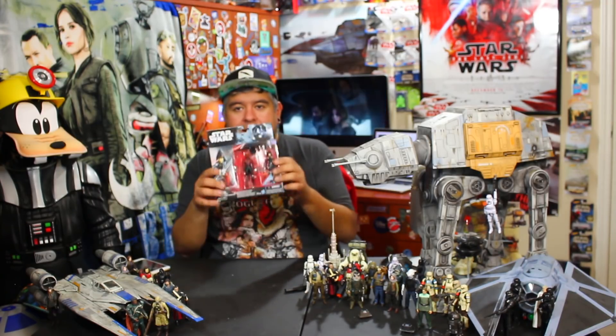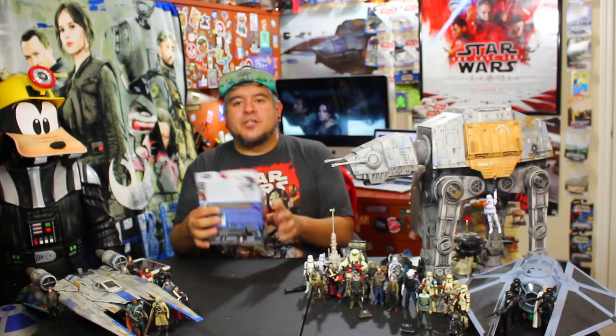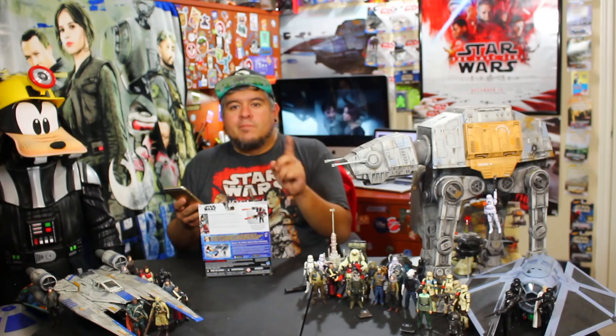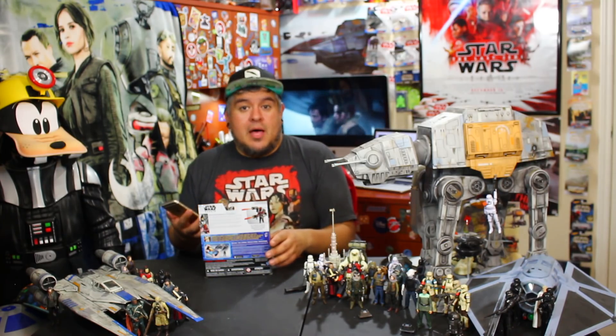The reason I said Star Wars Rogue One again is for the packaging — only the packaging is Rogue One. It actually says Star Wars Rebels on the back. But to prove it to you, let's take a look at the outside of the box.